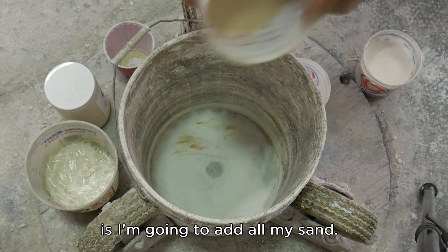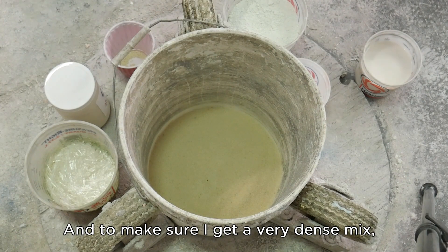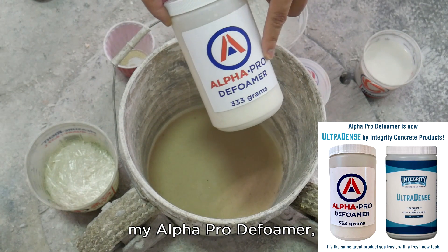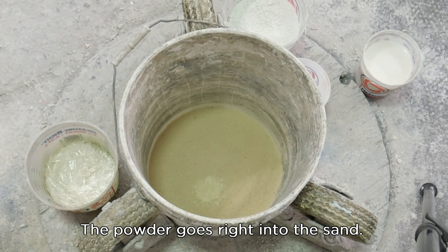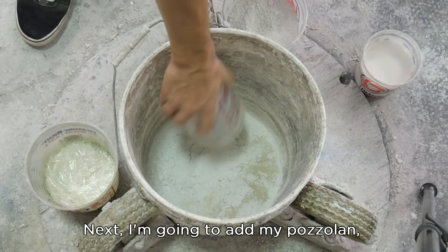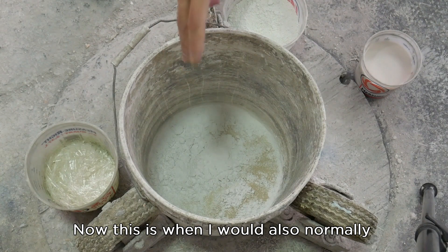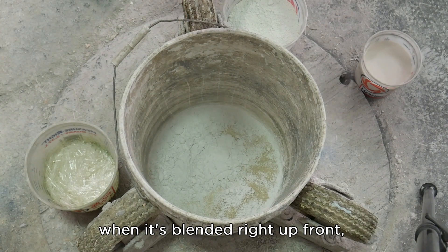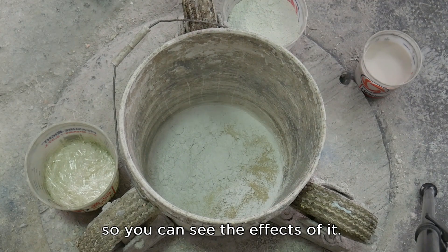The first thing I'm going to do is add all my sand, and to make sure I get a very dense mix I'm going to add my Alpha Pro Defoamer at 0.1 percent. The powder goes right into the sand. Next I'm going to add my pozzolan — you don't have to, but I like to add it in there. Now this is when I would normally also add my super plasticizer. It's most effective when blended right up front — you need to use less than if you add it at the end. But I'm going to add it at the end so you can see the effects of it.